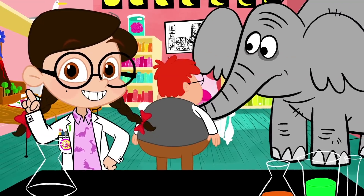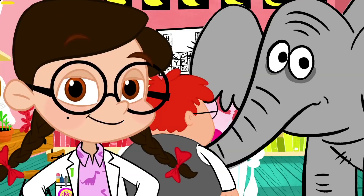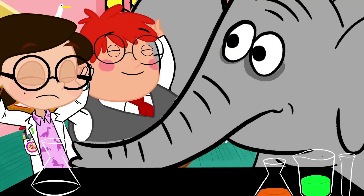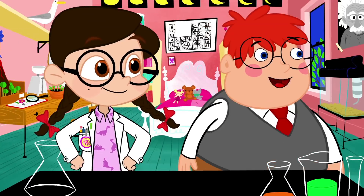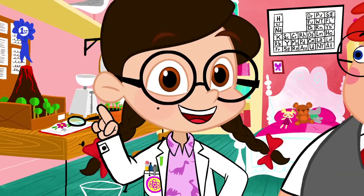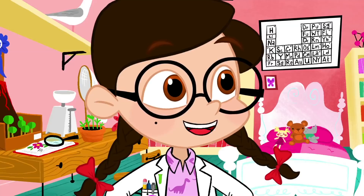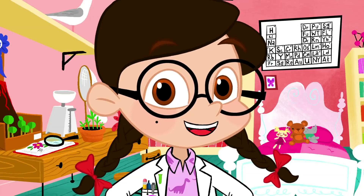Hey guys, Nicky here, and it's time for a brand new episode of The Nicky Show. Time to address the elephant in the room — I was wondering about him — not that elephant. Exploding Elephant Toothpaste, today's science project. Sounds like someone's excited. I hope you guys are too. Let's get started.